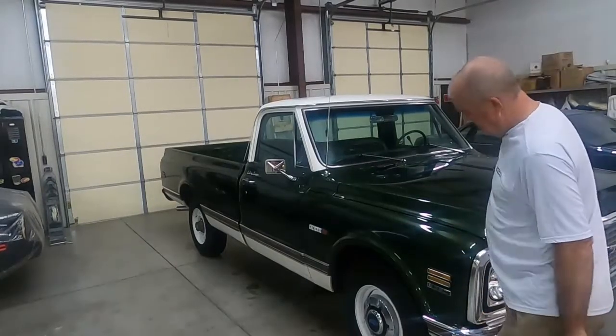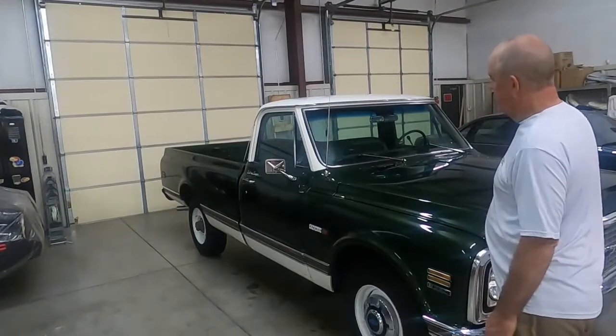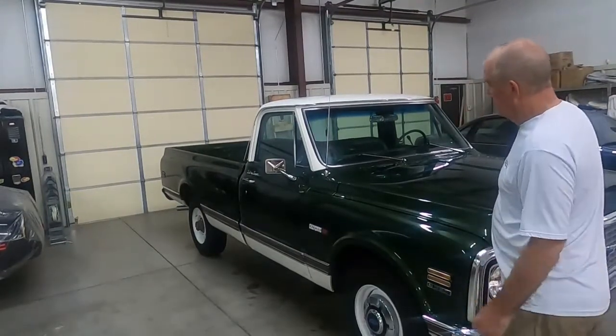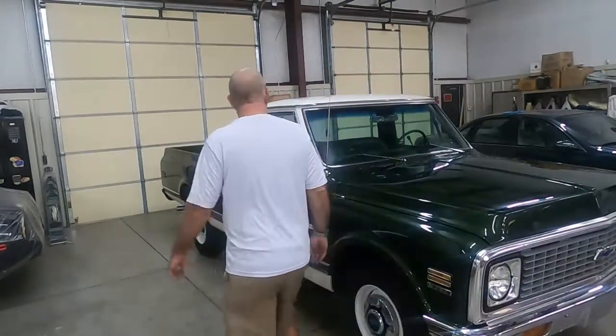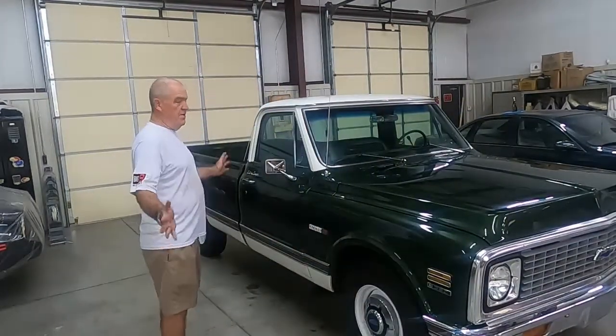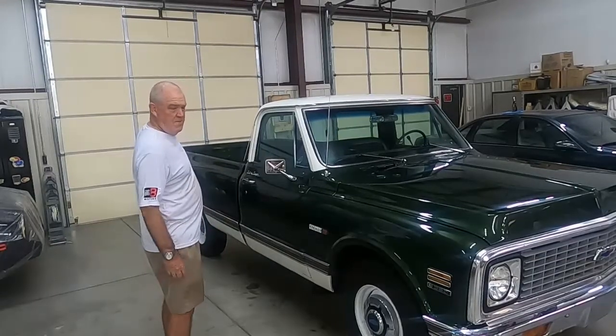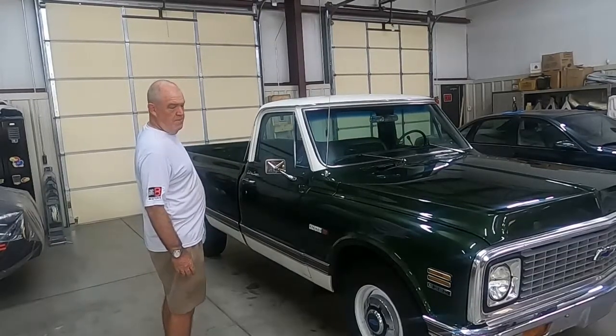Most all of this was removed from this truck, so really what's left is a three-quarter ton Cheyenne. I don't know necessarily why they removed those options. The other thing it had was a step-up rear bumper.